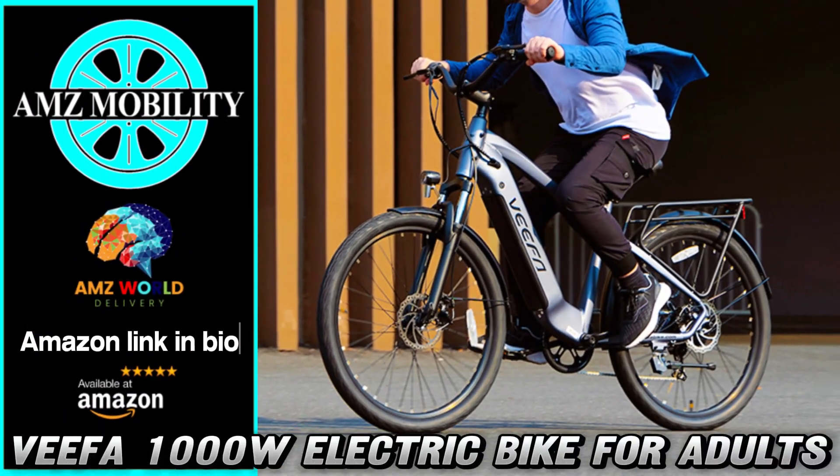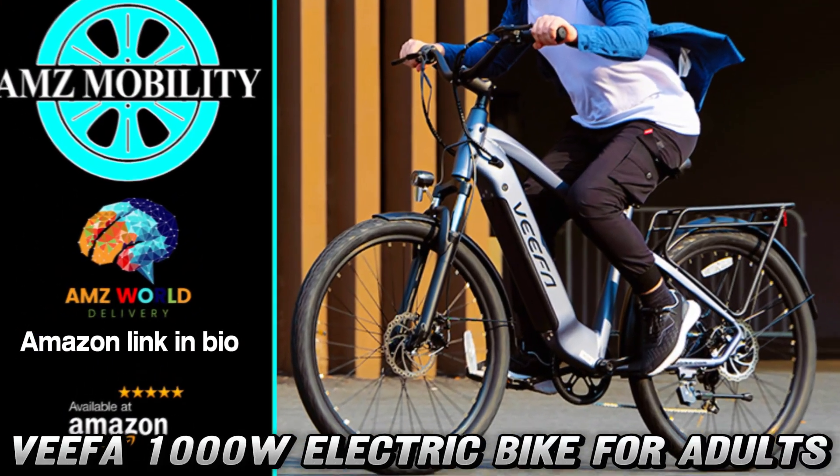Welcome to AMZ World! The place where you will find the best Amazon product descriptions.